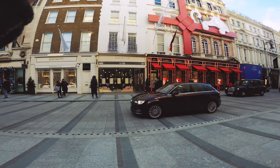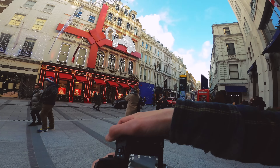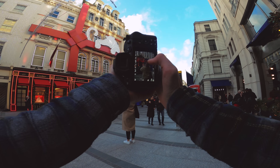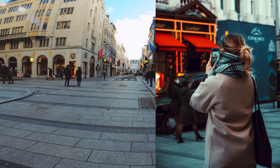One shot I do like getting is photos of people getting photos. There's a girl here getting photos, so I'm going to try and get that.